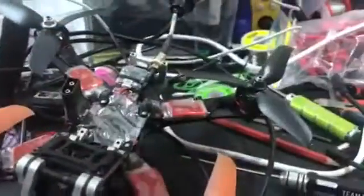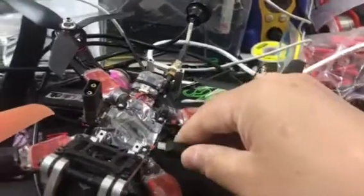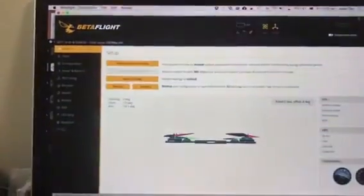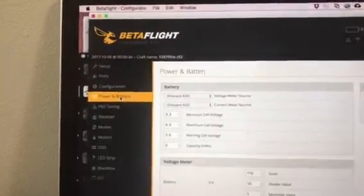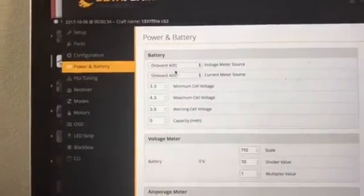So we've got our board set up with an XT60 soldered to it. The next thing you need to do is plug it into the USB, load up Betaflight configurator, connect up, and go to the Power and Battery tab. What you need to do is make sure these two fields - the voltage meter source and the current meter source - are both set to onboard ADC.